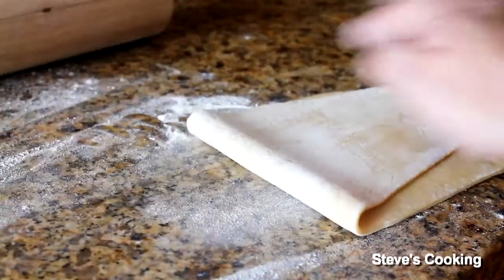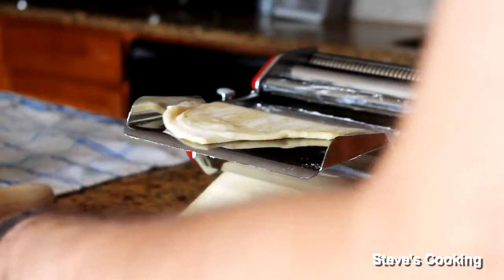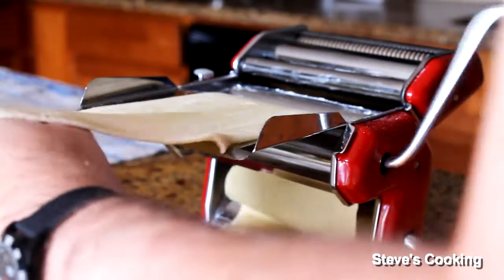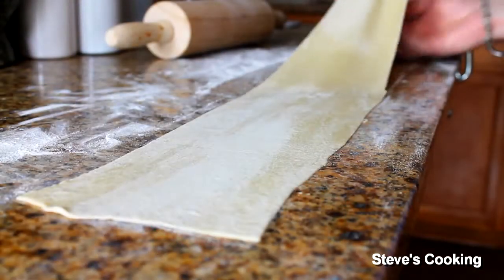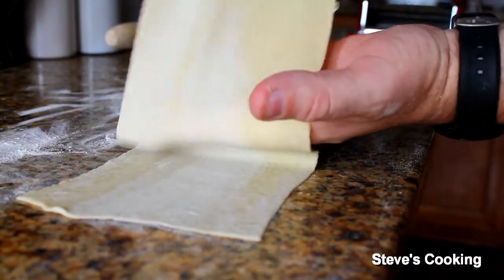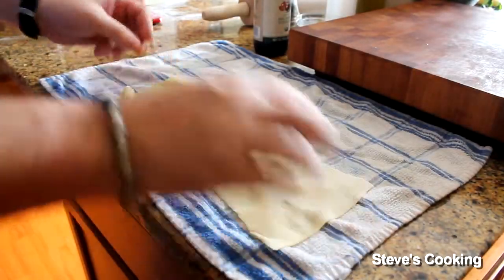Lightly flour your pasta, fold, and in the same setting roll it again. Now setting number five, now four, now three, and then two. Two's enough — look at that, absolutely silky and beautiful. We're going to let that dry now. Put your sheets on a tea towel and let dry for about 10 minutes.